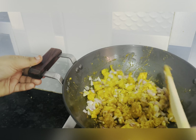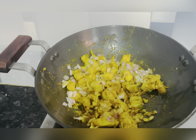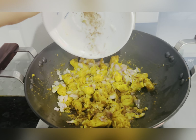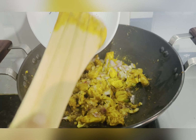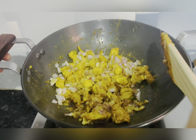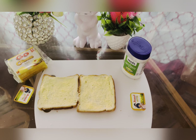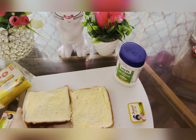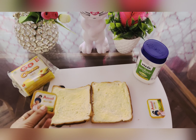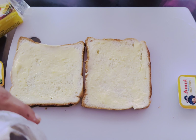Cook for 2 minutes. Add half teaspoon. Gas off, then add butter.